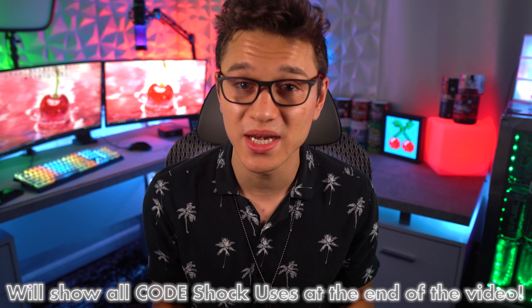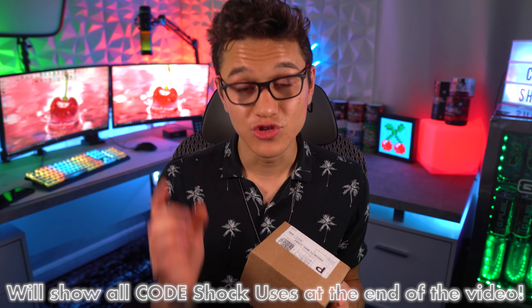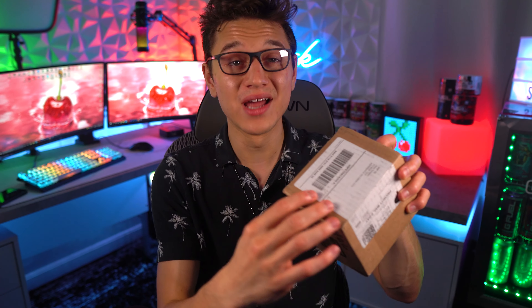We're gonna get into this today. I don't think anybody has ever had this many code 'shock' uses on a flavor re-release — you guys have been going absolutely insane with cherry limeade. I forgot how much love there was for it; people absolutely miss this flavor. Let's go ahead, give it a try, and see how different the new 15-calorie formula is compared to the older 25-calorie formula. The cherry limeade is still in stock and code 'shock' is still 30% off.